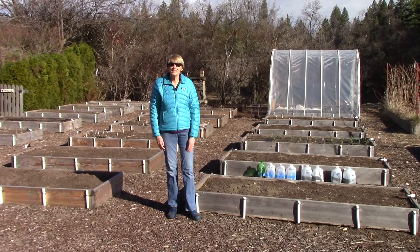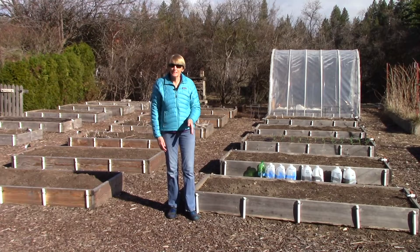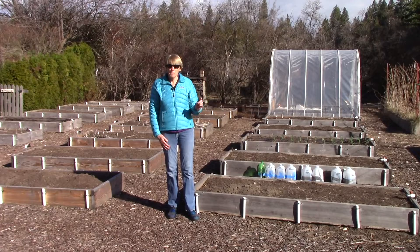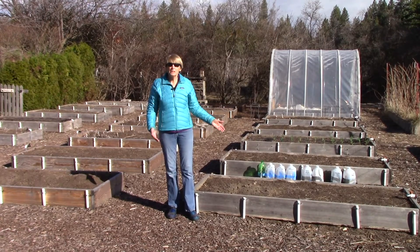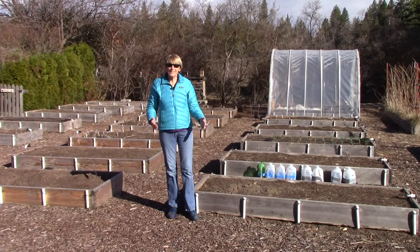Hi everyone, I'm Susan Mulvihill. Every day it gets a little weirder around here and all we can do is just hope for the best. Yesterday our governor here in the state of Washington declared an emergency mandatory stay-at-home order, so we can go to the grocery store or a doctor's appointment and that is basically it. But we've got the garden and we've all got each other. We are a gardening community and it's so important to keep our spirits up and to use the garden as a therapeutic outlet.